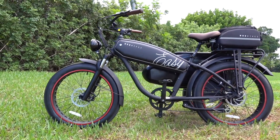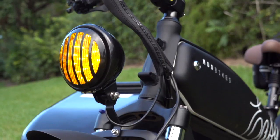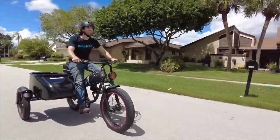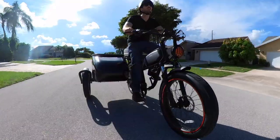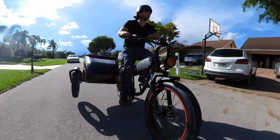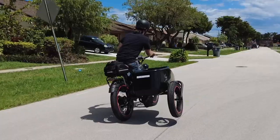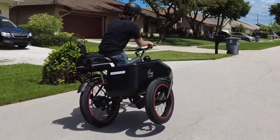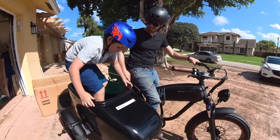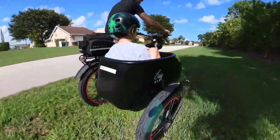The bike is so much fun that really the only bummer I could find is the price, which is $4,199 — whoo, that's a big one. It's hard to compare, because show me another sidecar e-bike. Most electric tricycles are in the mid-three-thousand-dollar range, and this is more sophisticated than a typical tricycle. Yeah, it's a lot of money — I've bought electric motorcycles for less than this.